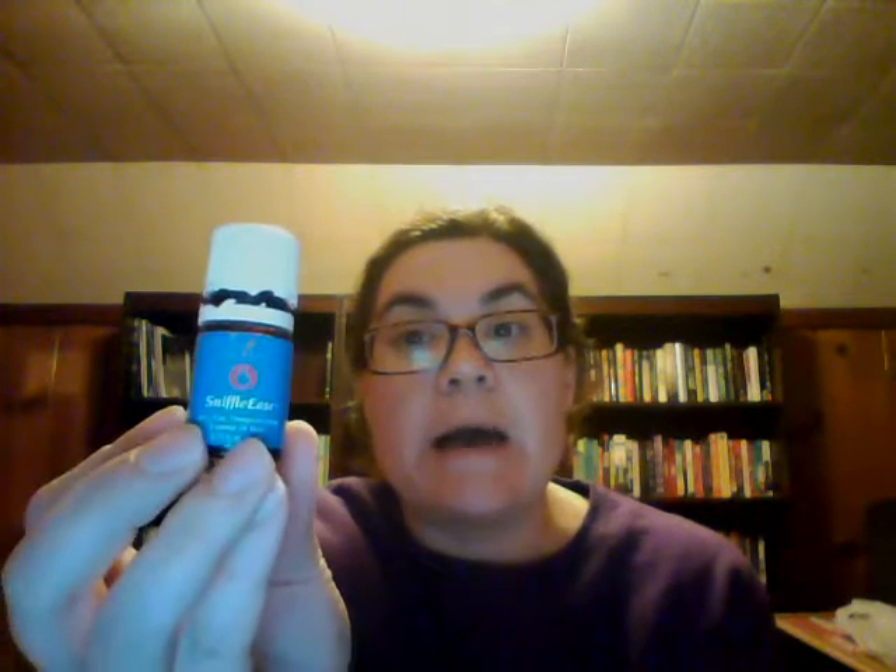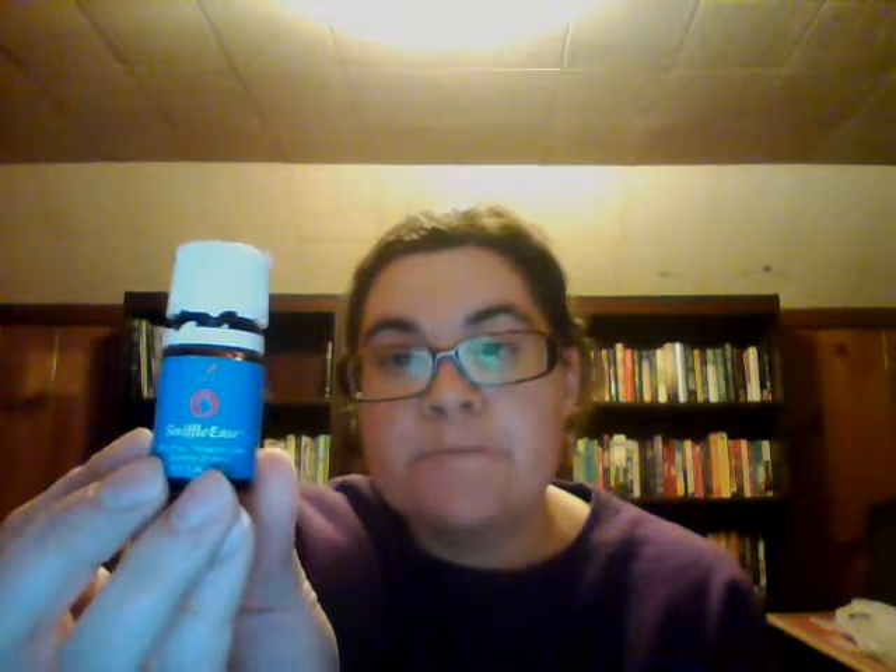The other Kids Sense oil we have is Snifflees, and I really like Snifflees for supporting their respiratory health. We apply this all the time when needed, especially during seasonal changes. It's super fantastic — again pre-diluted — and if you're out of RC you could also use this. It is not just for kids, but it's formulated to be perfect for your little ones because of the pre-dilution. Snifflees is amazing. Try it — it's fantastic, I stand by it.